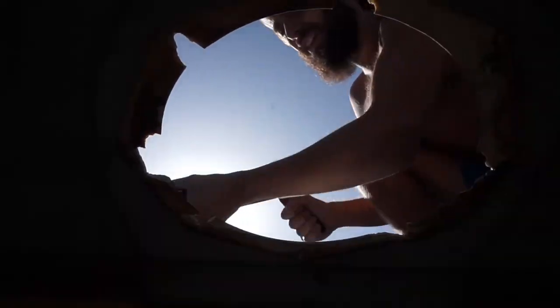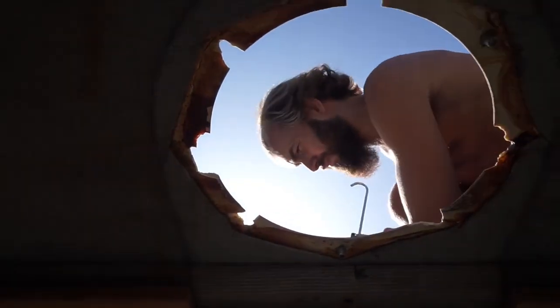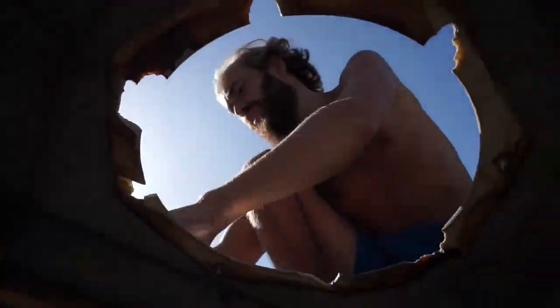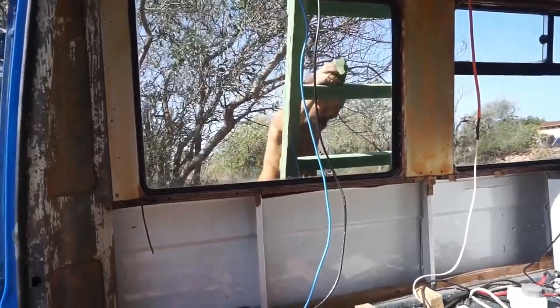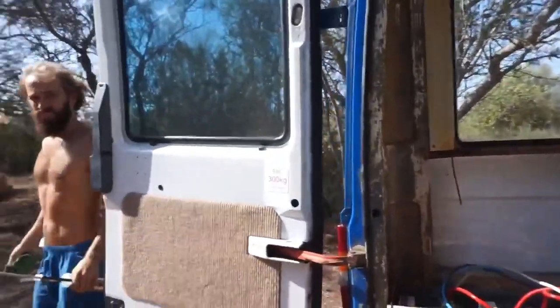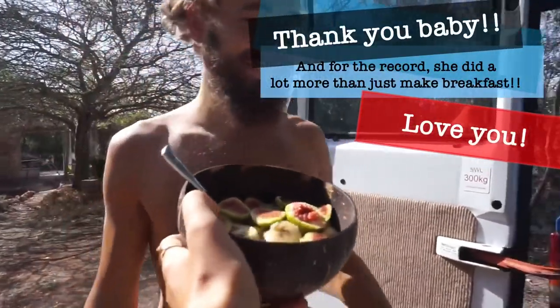Back to work and the next job was to get the old fan out of the roof and fill in the hole to make sure it doesn't leak. We did end up getting the fan working but it was really noisy and didn't seem to make any difference, so the decision was made to still remove it as we'll be adding another extractor fan above the kitchen anyway. Plus this way the solar panel will fit better on the roof. I honestly don't think I'd have been able to do any of this van build without Alba - even little things like making a really tasty breakfast make a huge difference.